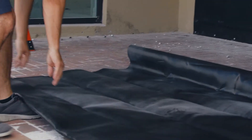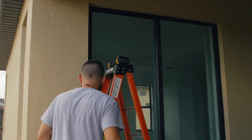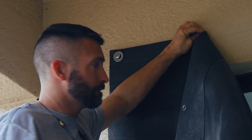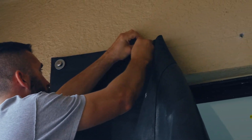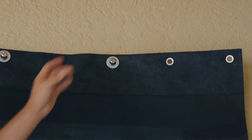Once confirmed, unfold the screen. With the label side facing outward, start by aligning the edge of the screen with the corner anchor in the wall above the opening. Holding up the screen, place a washer over the hole, insert the bolt, and hand tighten. Repeat this process across the top of the opening.